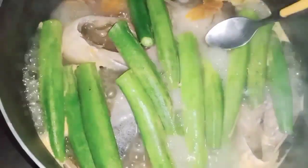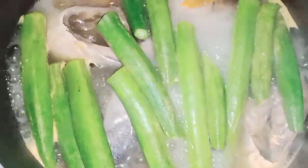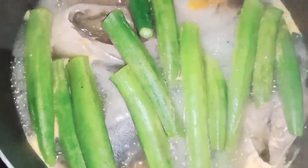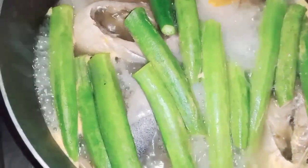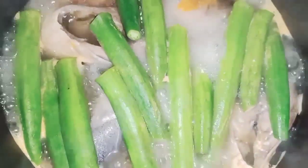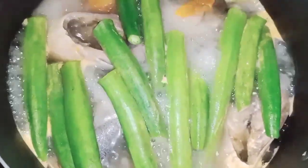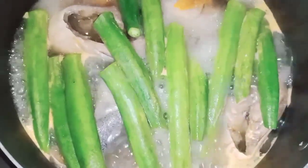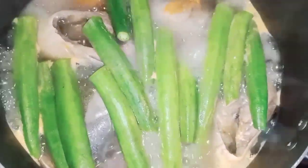Ngayon ay time to check. The taste is okay. Ang sarap ng kanyang lasa guys. Lasang-lasa yung kamatis guys. Ang sarap-sarap. Ngayon, dahil gusto ko sa okra ay hindi masyadong lata, kaya ilalagay ko na yung talbos ng kamote.